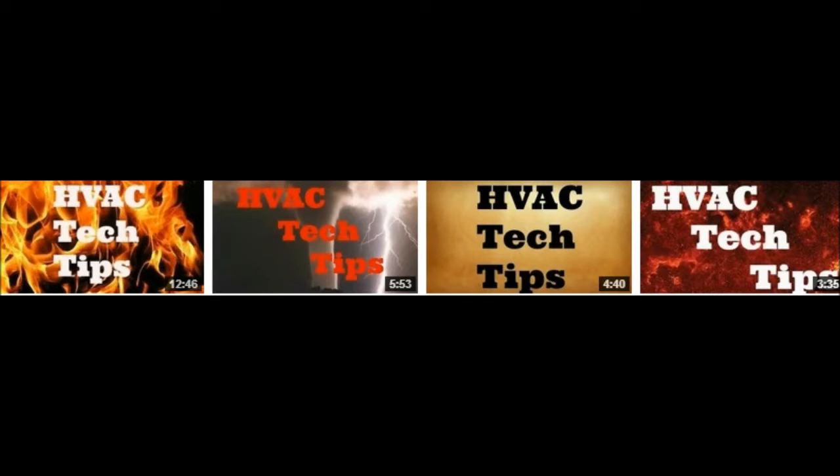Hey y'all, thank you so much for taking the time to come over here and visit with me over on Rochester's Heating and Air. I'm Fritz Rochester and I wanted to shoot just a little short video here tonight. Basically, I've been shooting a series of HVAC tech tips, going over the basics of digital multimeters — a guide to help you understand the basic features and functions of a digital multimeter.